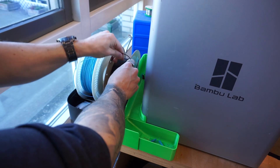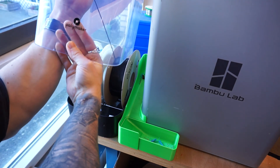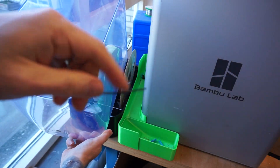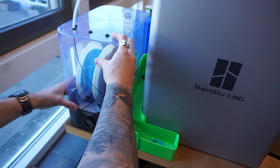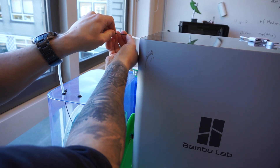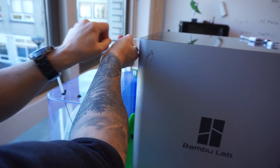Then grab your other filament roll and feed it back up through that PTFE tube at the top until it starts to come out the top end. Put the dry box back down. Then feed this end through the top PTFE tube, just keep feeding until you feel a little bit of resistance — that means you've pushed far enough in.